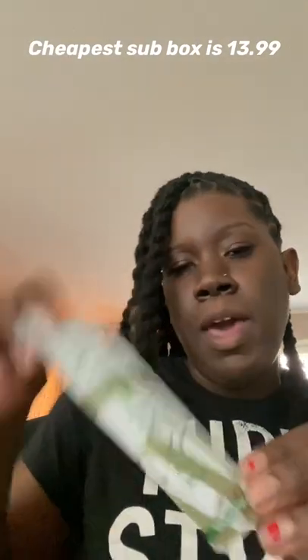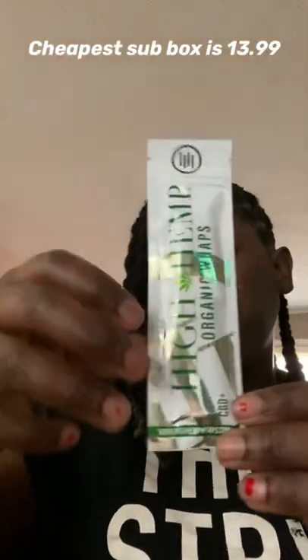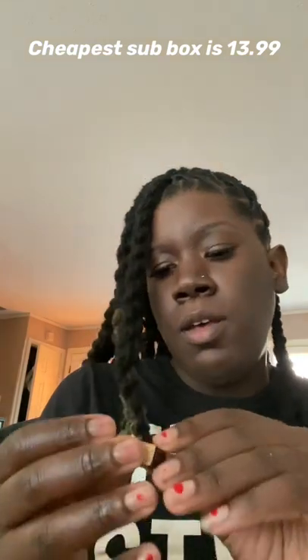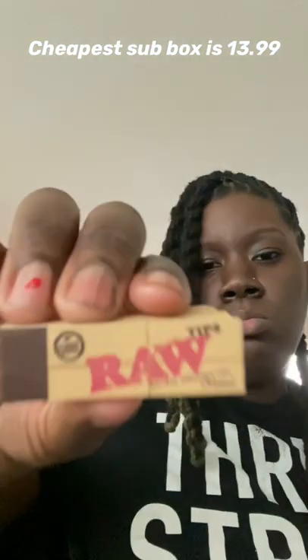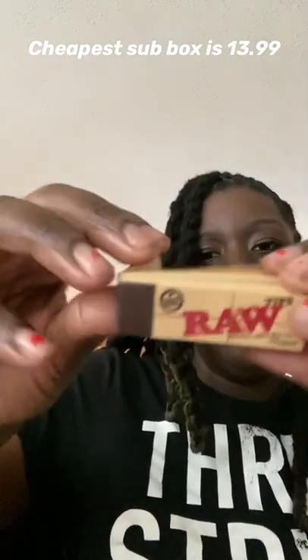We have a pack of the High Hemp organic wraps. We have a pack of the RAW filter tips — I haven't used those before, but I'll give it a try.